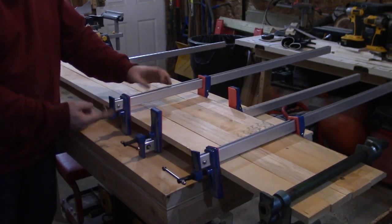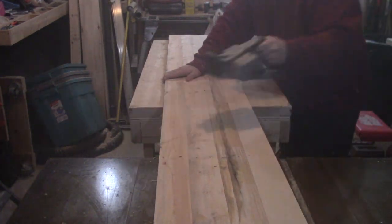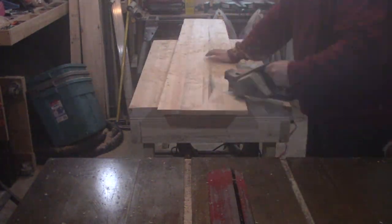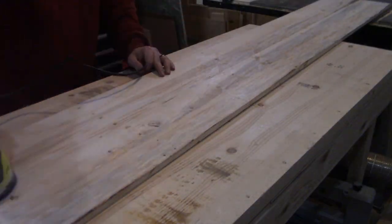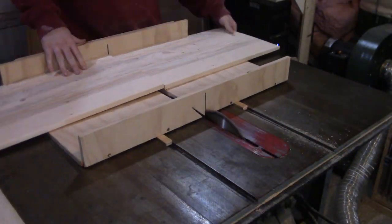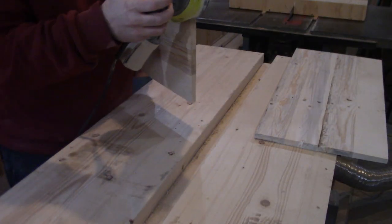The next day I pull the panel out of the clamps and break out the powered hand plane to flatten it out, at least as close to flat as I need it, by taking multiple passes at a 45 degree angle and then a final clean-up pass going with the grain. Then I break out the random orbit sander and sand through the grits up to about 220 grit. With the sanding done, I pull out the crosscut sled and cut the panel into the three pieces I need, and sand the cut edges down to 220 grit as well.